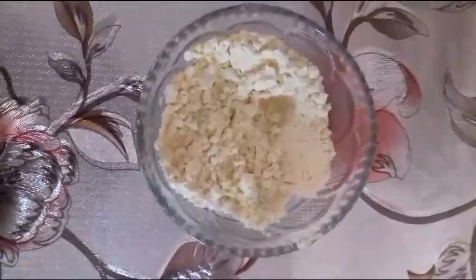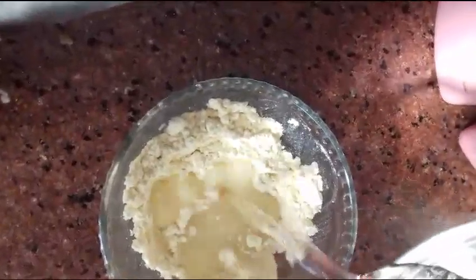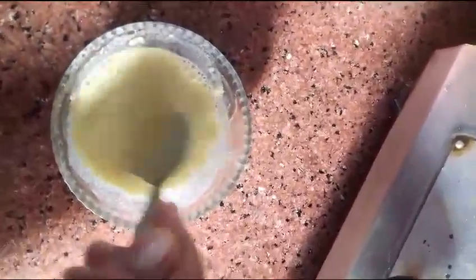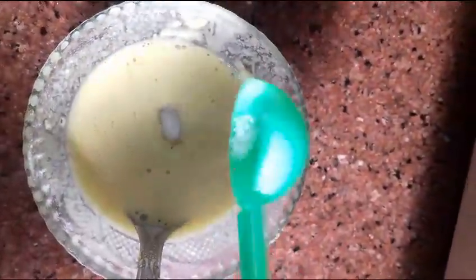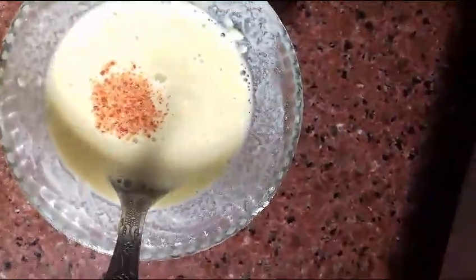First of all, we have to take a basin. We will mix water into it and make it thick. Then add spice on the potato, and in the pot discard the first layer and add the water.